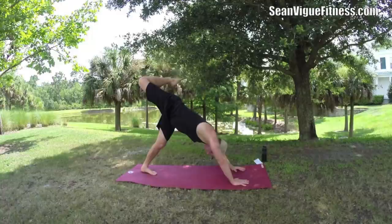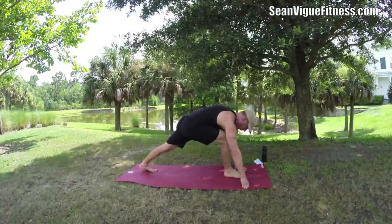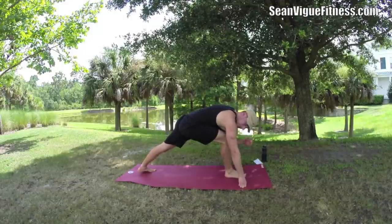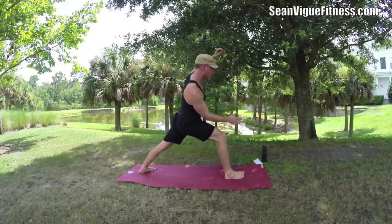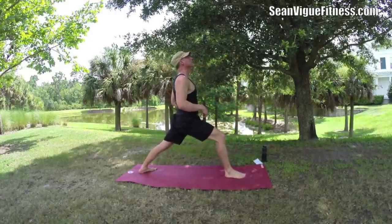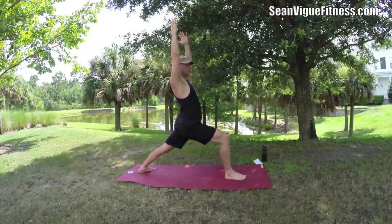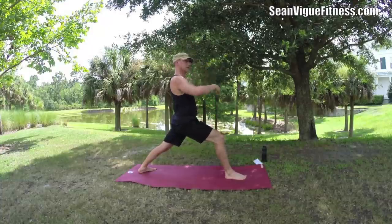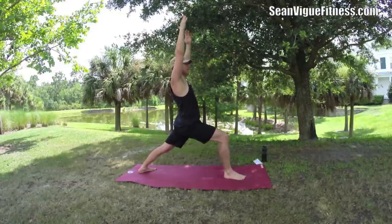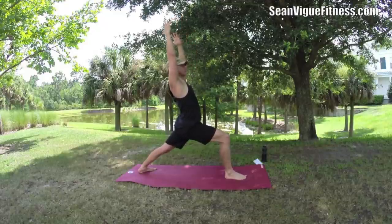Take that right foot up, sweep it forward. I'm going to give you a little taste of warrior one. Instead of a lunge, we're going to pivot the left foot out so the heel comes down. Warrior one — arms up, palms facing in, shoulders down, strong and powerful. Start with that foundation in the legs. No matter what, inhale reach up, exhale sink back. You want to be turned towards the front, not pivoting out to the side.